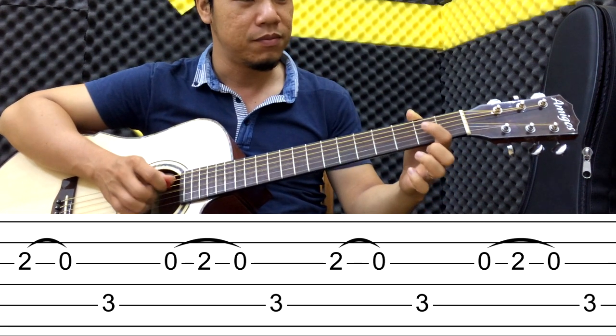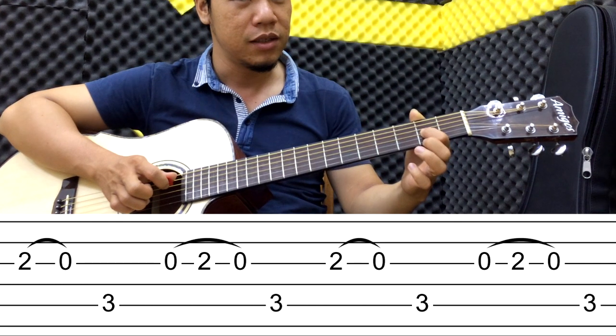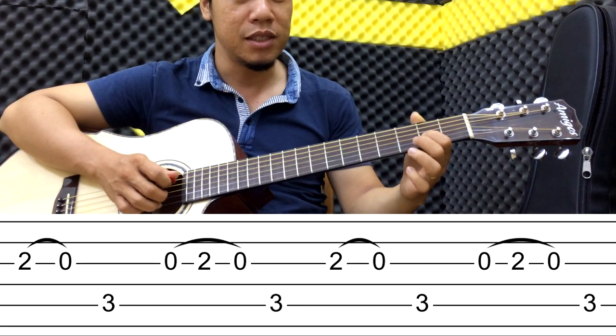Các bạn nhìn tay phải mình nha. Tức là cái ngón trỏ của các bạn - mình thấy cái dây buôn, mình harmon luôn. Sau đó mình pull nó ra. Thì câu chậm nó như sau nha.